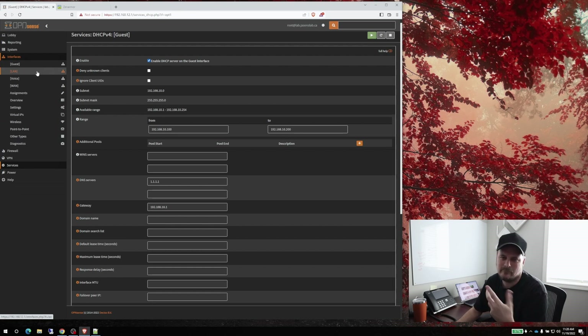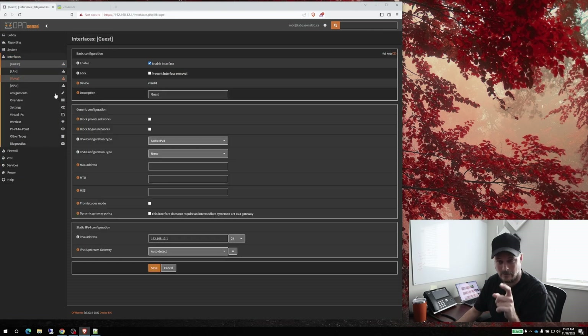I also made the mistake on my interfaces — I don't know why it defaults to this, but if you go to your guest network it defaults to a /32 network, and when you put in your IP addresses as a /24 it won't work. So when you do this, just remember to add the /24.